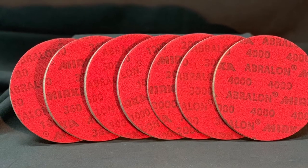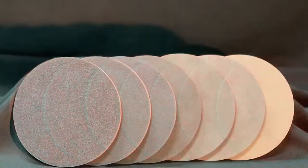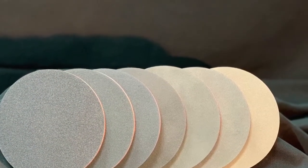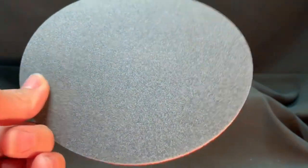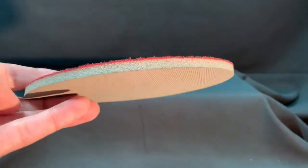Now it's possible to get the most aggressive surface texture without that cheese grate look. Abrilon sanding pads use silicon carbide particles that are precision sifted to a consistent grain size, then bonded evenly to a 6-inch round fabric face and foam back for the most even scratch pattern available.